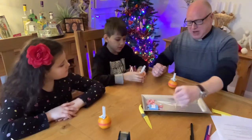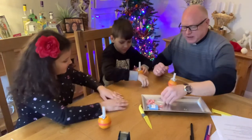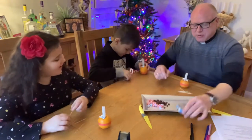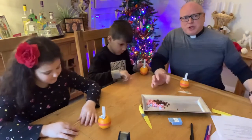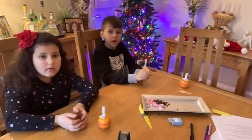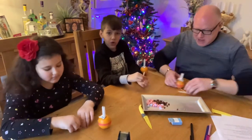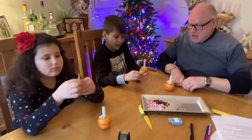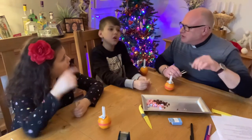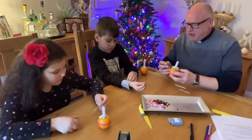Now this is a good bit - you need four cocktail sticks. And the four cocktail sticks - you know on a compass, what are the four points? North, east, south, west. So you've got to stick one in at those points. Just stick it in above the red.